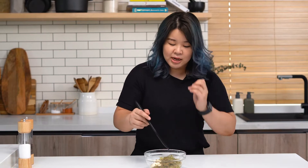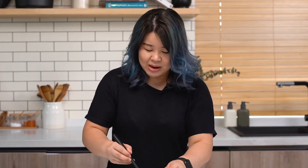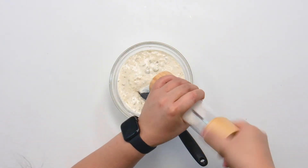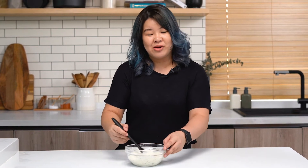We're going to combine this together first and then give it a little taste to see if we need to season with salt and black pepper. Just a tiny bit of salt and black pepper. Now that our sauce is done we're just going to pop it into the fridge and get the rest of the burger going.